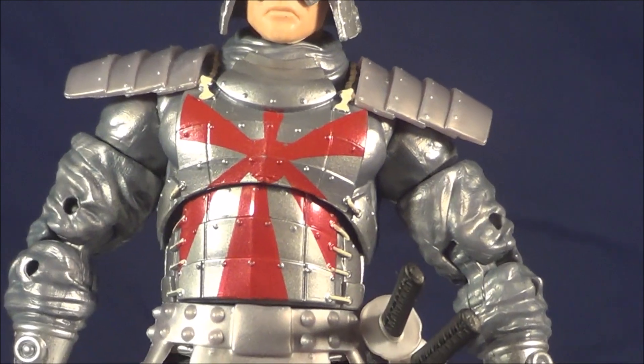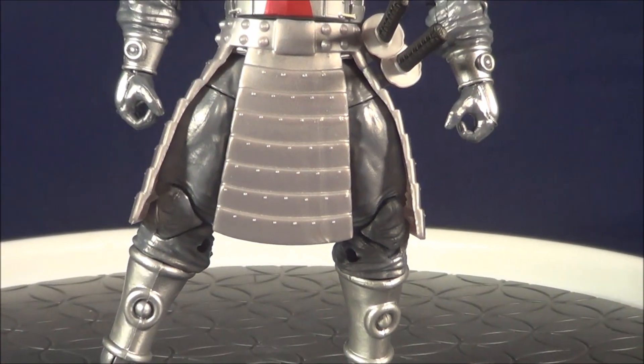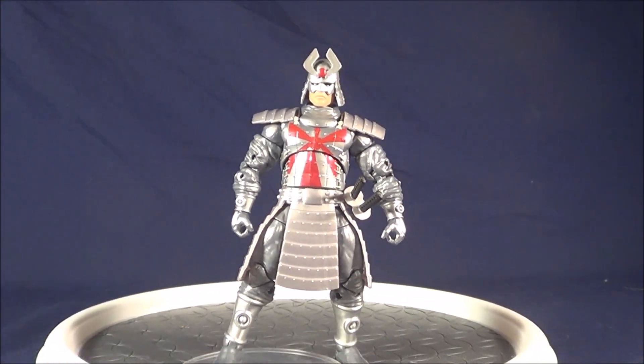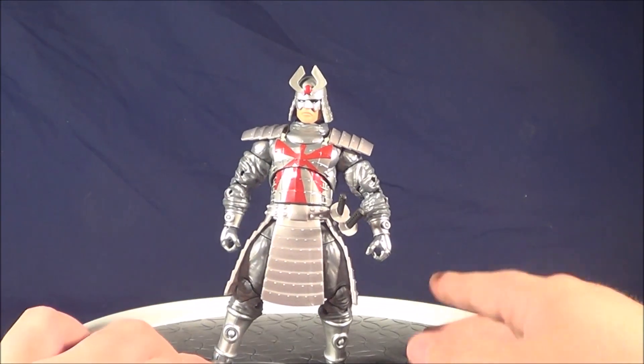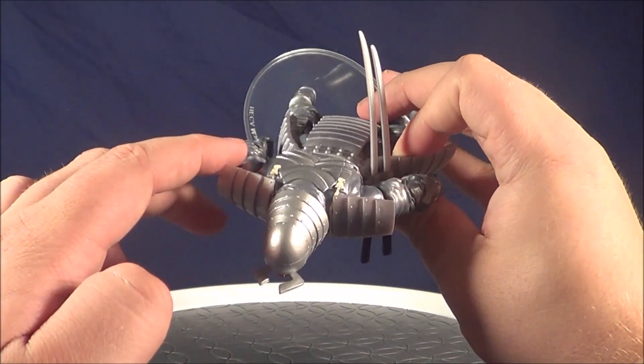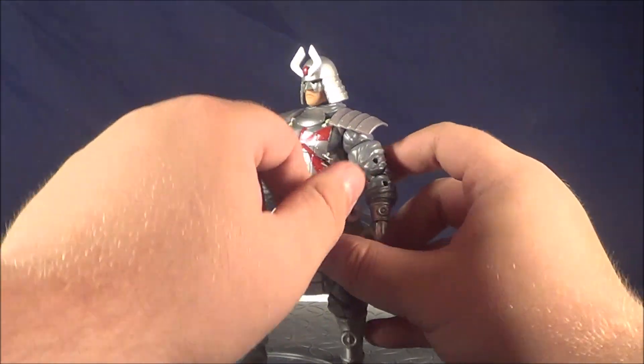You can see all the different studs and rivets in his armor, and there are actually some varying shades of metallic silver. So while it wasn't exactly what I wanted, I'm not going to fault them — they still did a really, really great job. You see the two little white tassels held on by the brown rope that actually hold on his armor, so they did a phenomenal job.